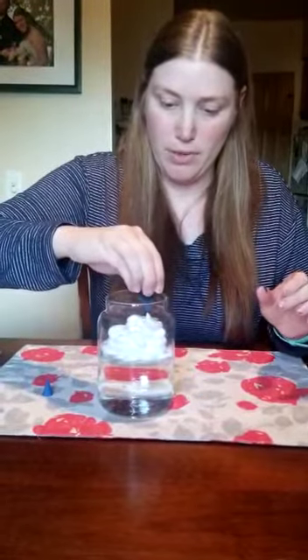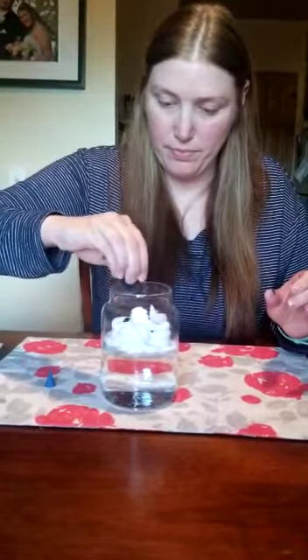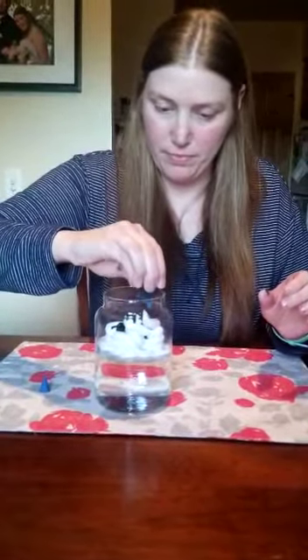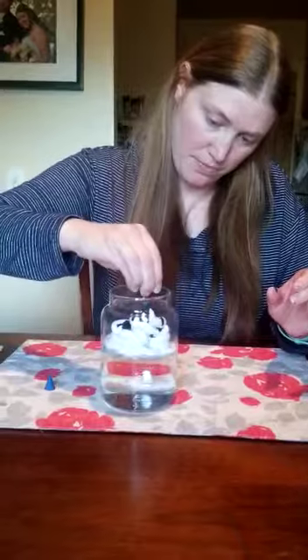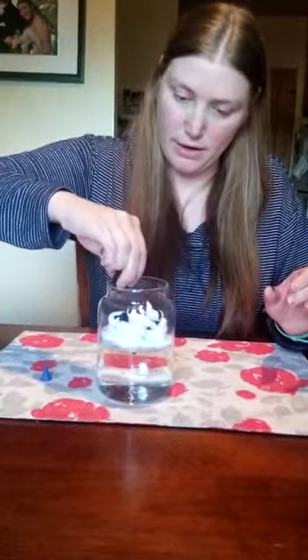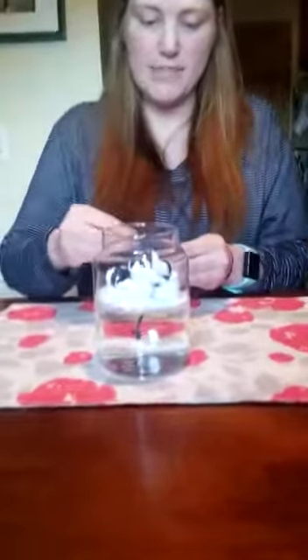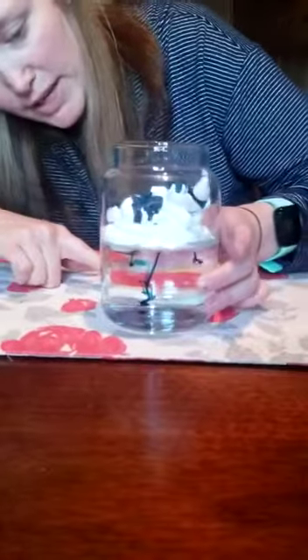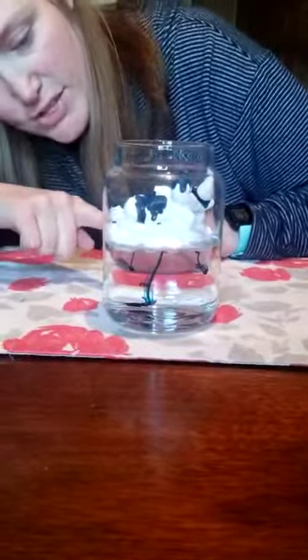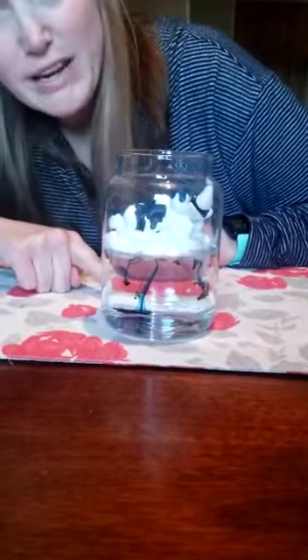You're going to want to apply the food coloring onto the shaving cream, and you're going to want to put a lot on there. As you can see with the bottom of the jar, it's starting to rain through the shaving cream to make it look like it's raining from the sky.